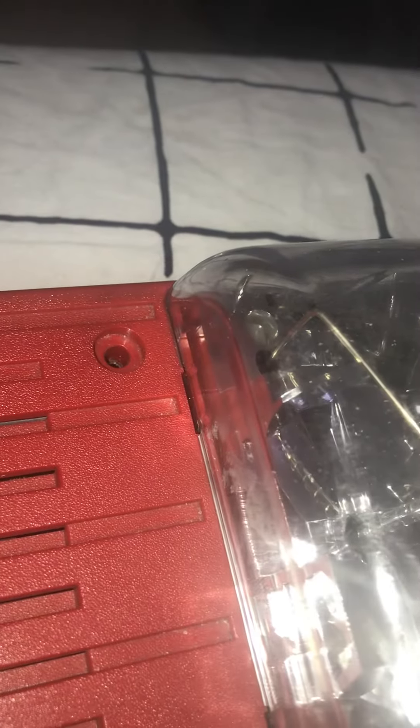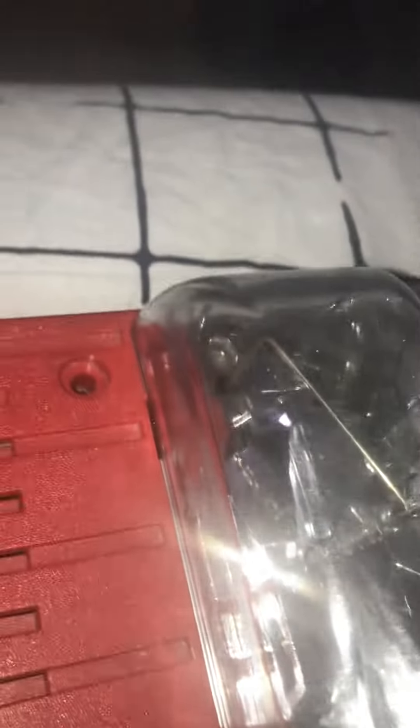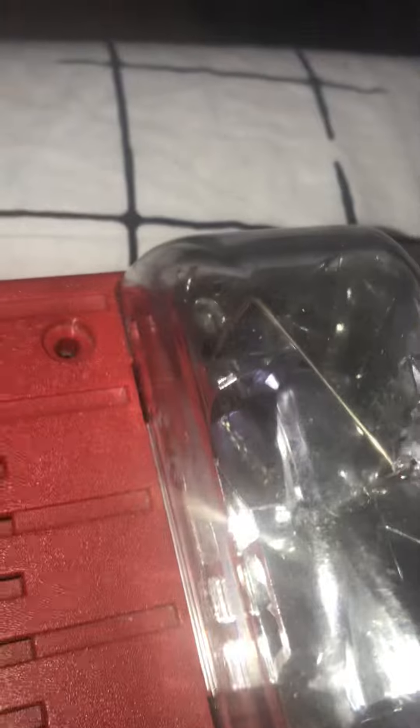Ladies and gentlemen, boys and girls, never ever tamper with fire alarms in public buildings. Remember, these are life safety devices. They were made to save people's lives because they alert people that the building is on fire and they must evacuate immediately. So these are not to be messed around with.